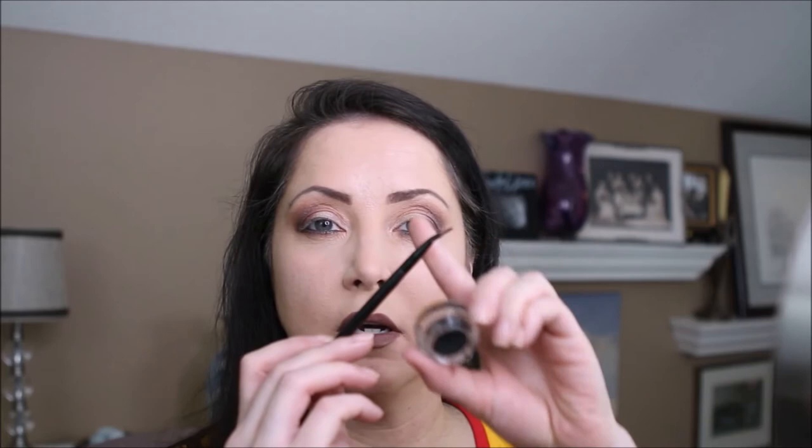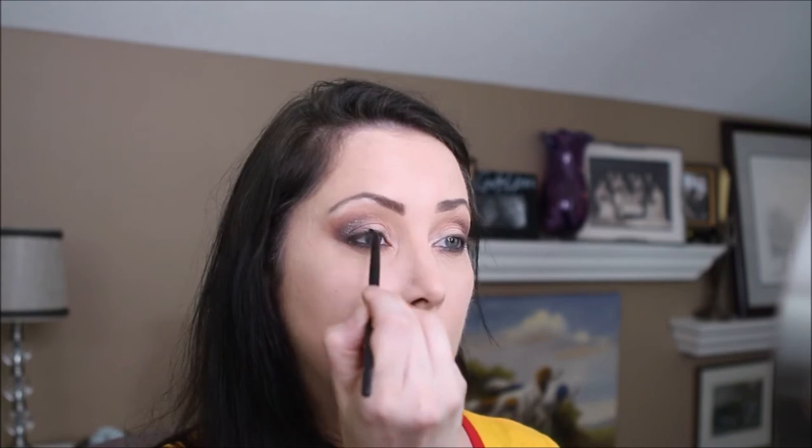Taking our Immortal on an ELF brush, we will start carving out our eyeliner. We will then add some Charlotte Tilbury mascara. It's time to contour with Makeup Geek's Bad Habit.